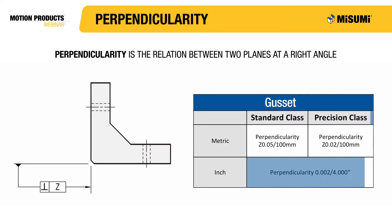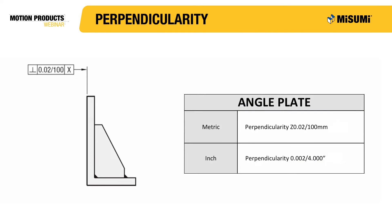Misumi's inch gussets are available in just one class, which has a perpendicularity tolerance of 0.0002 of an inch per every 4 inches. The perpendicularity for angle plates is not separated into standard and precision classes either. The metric tolerance for perpendicularity is 0.02 mm for every 100 mm of length, and the inch tolerance is 0.0002 of an inch for every 4 inches of length.